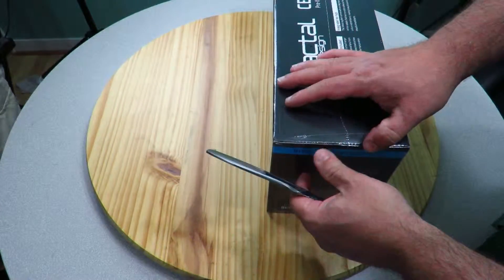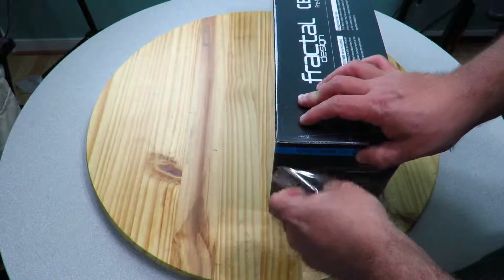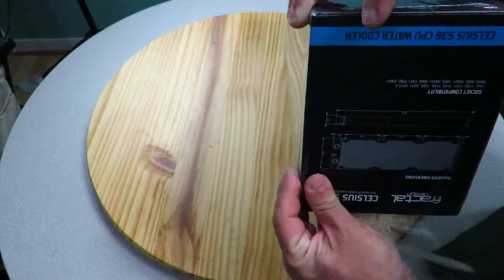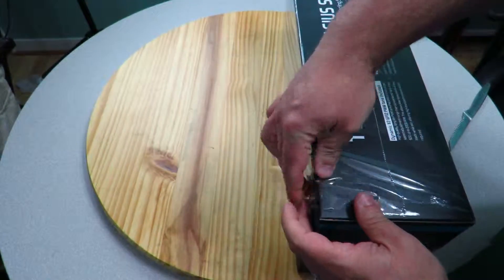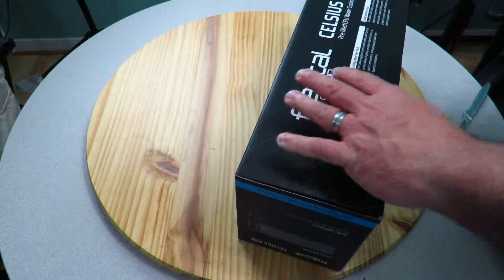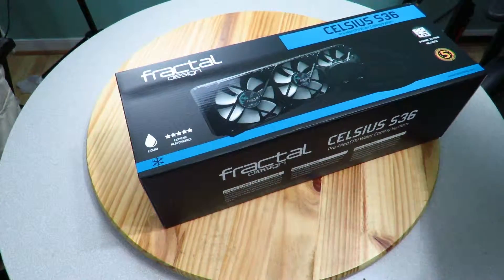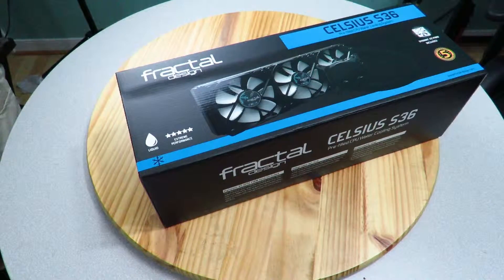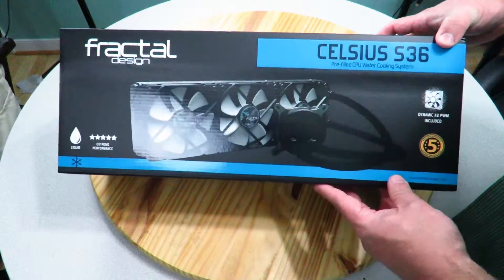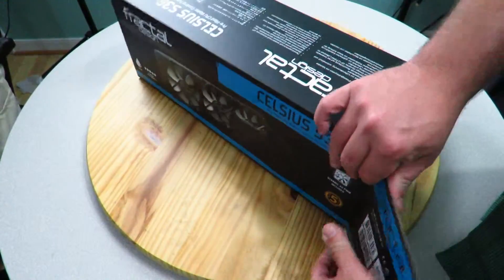I'm going to be doing a bit of a refresh on the darkest light build, even though I haven't released it just yet. Aside from it being liquid cooled — I'm still going to be testing the Arctic Freezer 34 Duo — there's something coming up that's going to be changing the entire darkest light build. I might even need to change the name, but that's about as much as I can get into right now. Anyway, let's open it up.